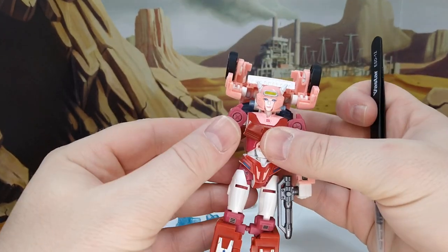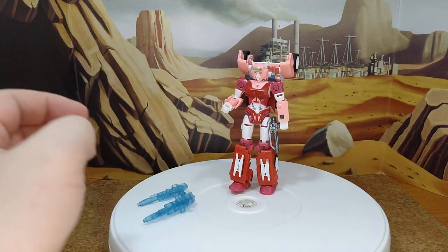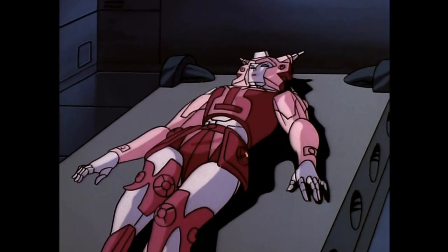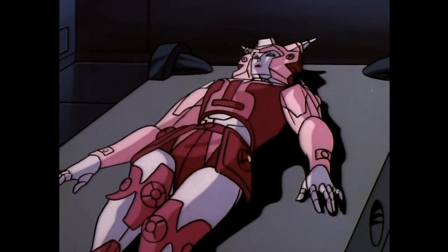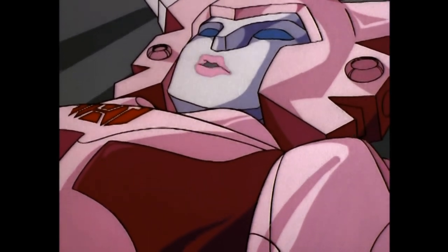So that's the alt mode — the robot mode. Let me show you what she looks like in alt mode. I don't know how much longer I can last — fading fast.